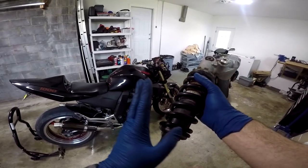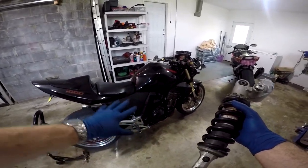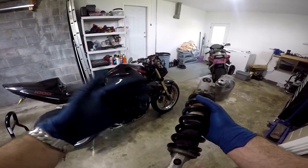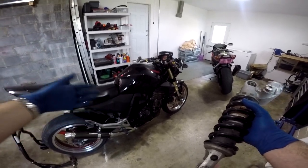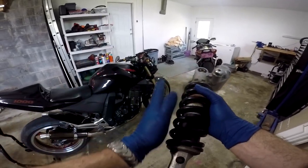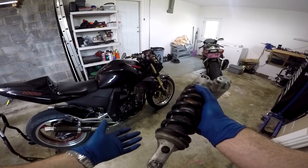The main reason people would prefer this shock over the stock one is because the stock shock is kind of more made for street use, whereas the super sports shock is meant more for track use. So people who like to take their Z1000 on the track or do some pretty intense canyon carving prefer this shock over the original, because it gives you better grip in high speed turns.